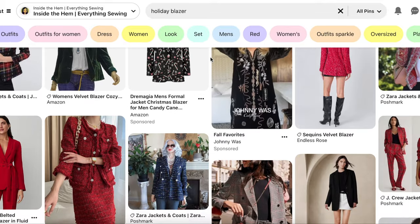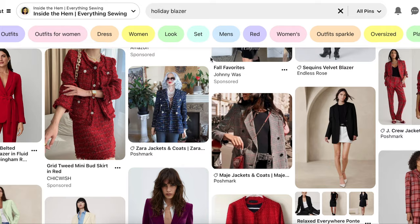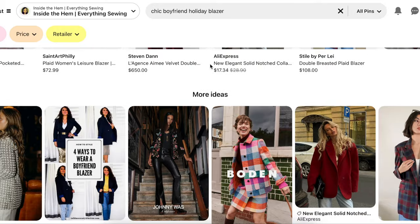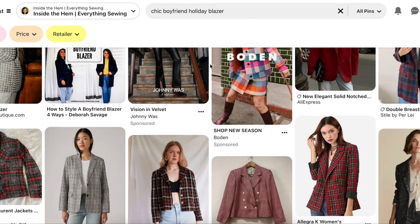For day two I chose a blazer because, similar to the party dress on day one, it takes a little bit longer to sew up. A holiday jacket can absolutely be a structured garment with detailed construction like a tailored blazer that you can wear over dresses or with pants, but I see a boyfriend blazer being a little bit more versatile and able to wear to many different events during the holidays and beyond.